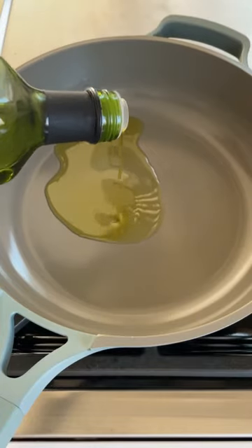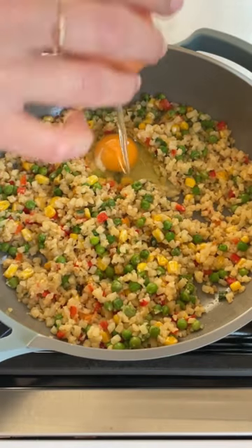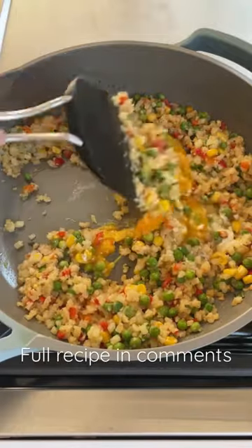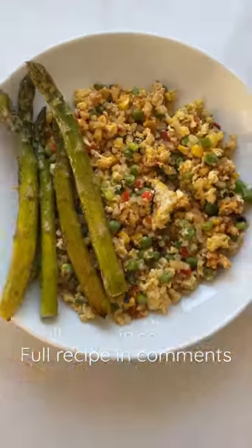Quick and easy meals, part one. We are taking a bag of rice cauliflower stir fry, heating that in a pan with a little oil, then adding two eggs, seasoned with salt and pepper, and giving it a nice stir fry until the eggs are scrambled. Serve it up with a little bit of scallion, maybe some chili crisp. I added some asparagus on the side and it was so good.